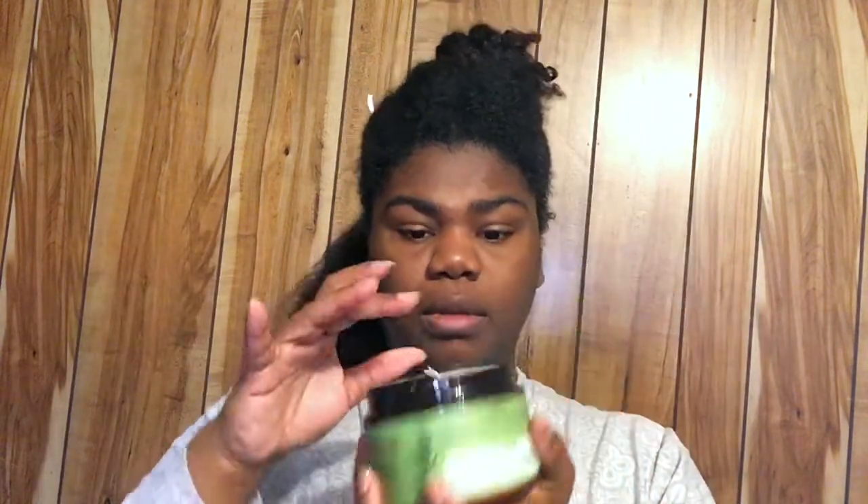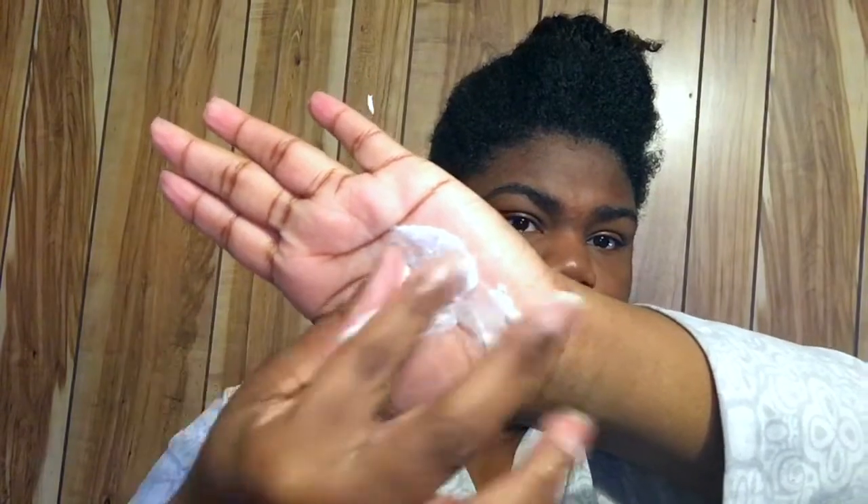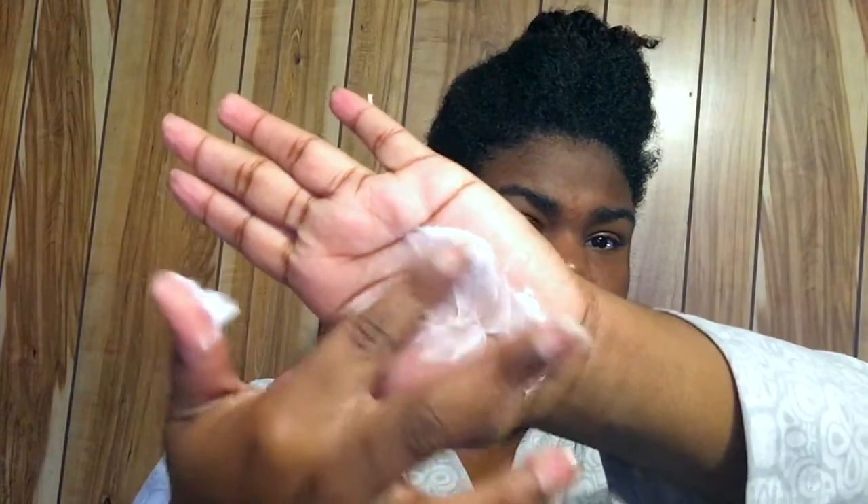This is the consistency — I love Mio products because they are always so thick and so creamy and they just do my type 4 hair justice. As you can see the texture of the product, she is thick thick.